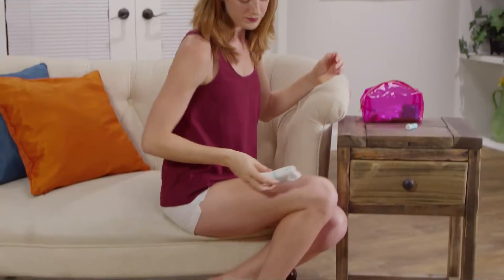I would recommend the Intimate Body Groomer Epilator to any woman trying to remove hair off of their lip, face, underarms, anywhere. It's very easy, especially on the go.